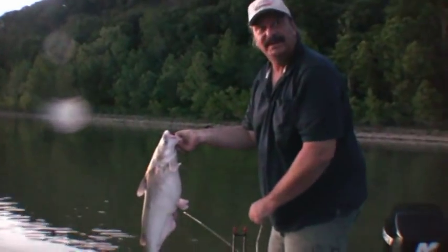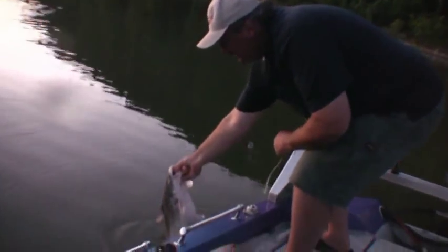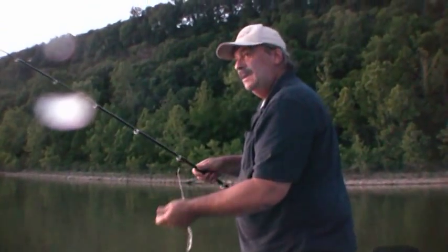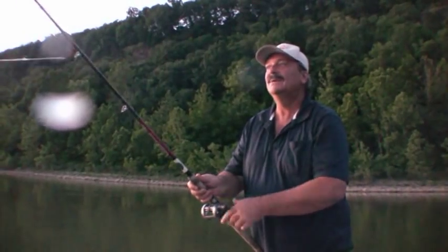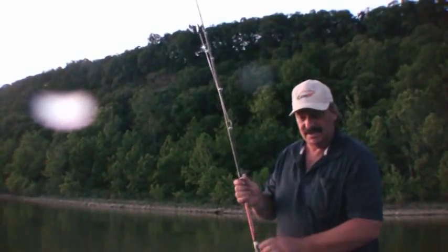That's about number 22 or 23 we've caught here just a little while. Well, I guess we're gonna call it today. I lost one big one back there — I don't know what the deal was — but we're gonna come back tomorrow night and try some more.